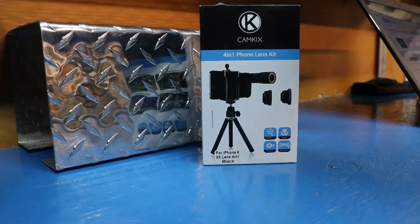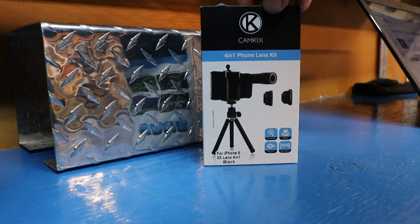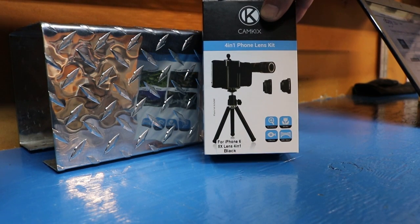Alright, we're going to unpack this 4-in-1 Cam Kicks kit for iPhone 6, 8x lens, 4-in-1 black.